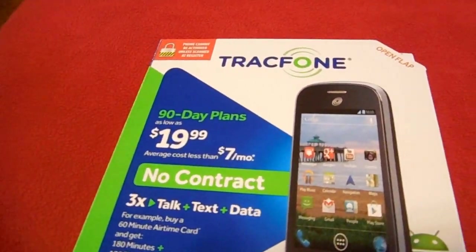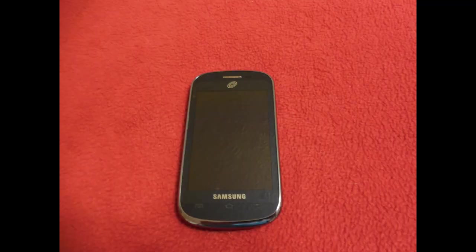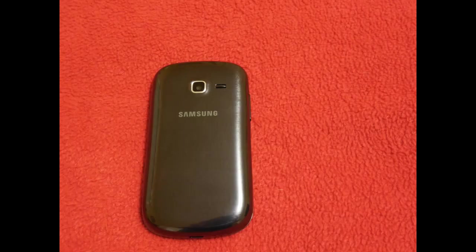Do you have a TracFone or any kind of prepaid phone? I thought I would share this with you. Thank you for watching.